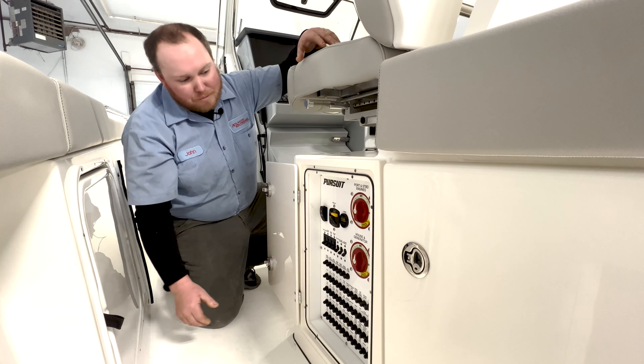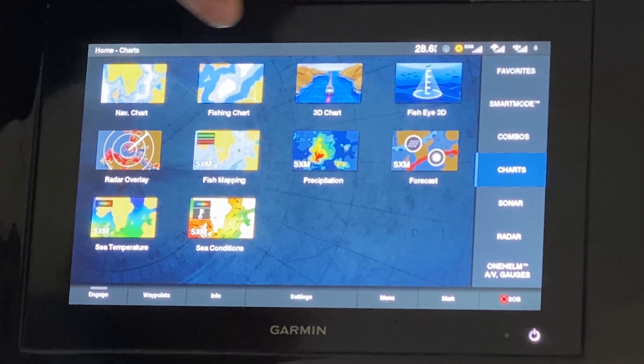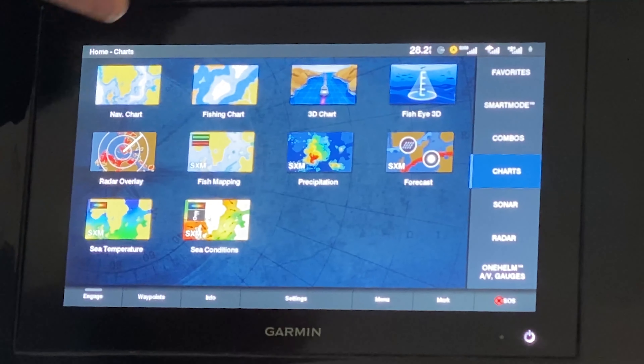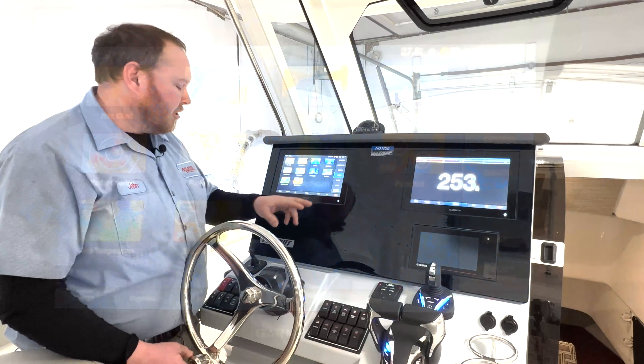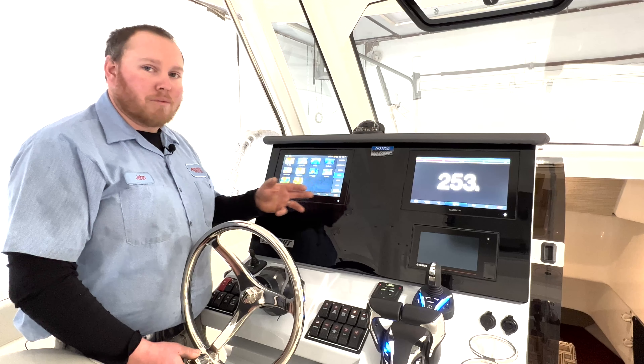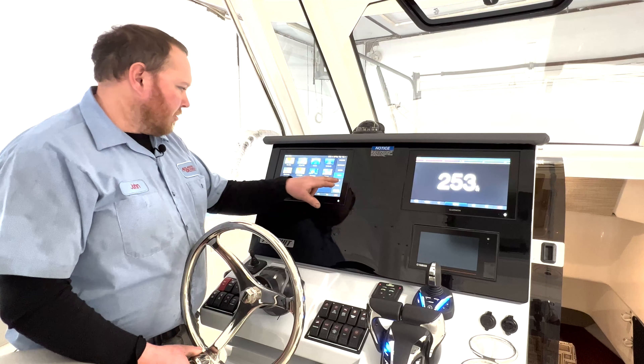Now you've powered up your screen and we come to your home screens here. In your home screen you have nav charts, fishing charts, 3D charts, fisheye, radar overlay, fish mapping, precipitation, forecasts, sea temperatures, and sea conditions. Every screen, depending on what stuff you have integrated into it, will determine what screens and what pages show up.